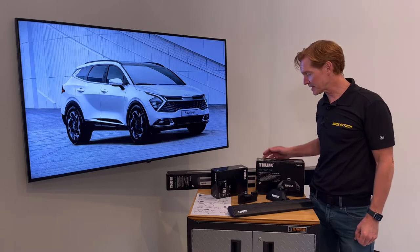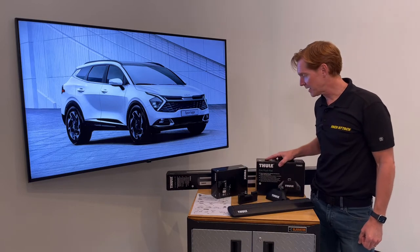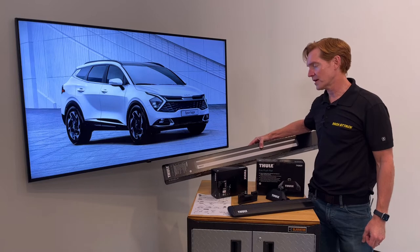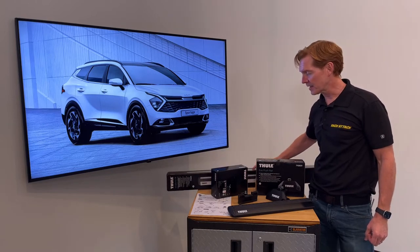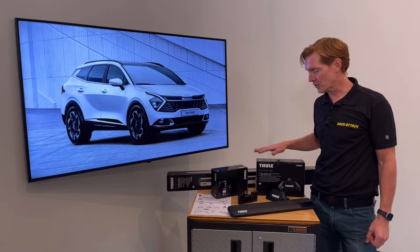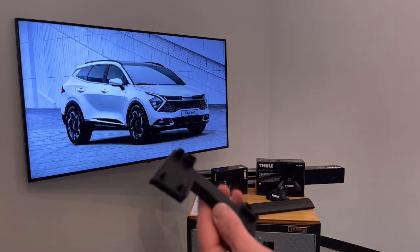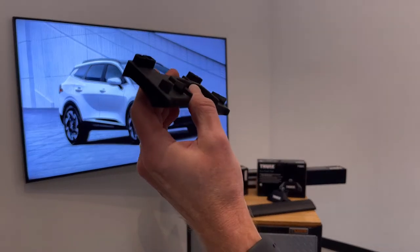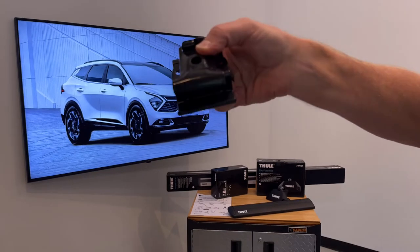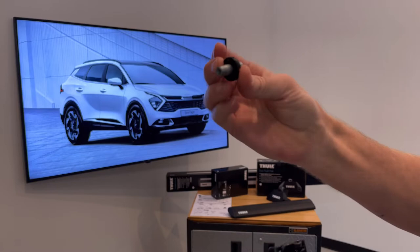This system comprises three components starting with the Evo Flush Rail Foot Pack, a set of four, and the Wing Bar Evo Load Bars, a set of two available in silver or black, and the vehicle specific fitting kit. The fitting kit includes a set of four contoured rubber bases, four sets of rubberized metal side rail brackets, and four barrel fasteners.